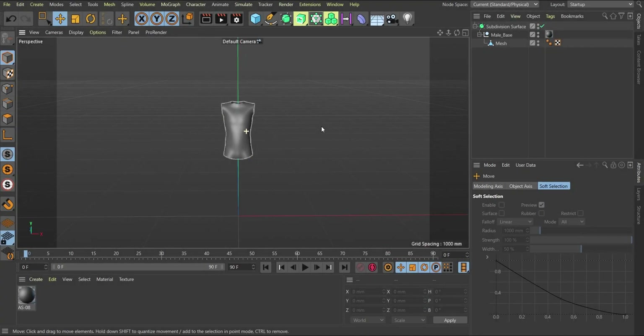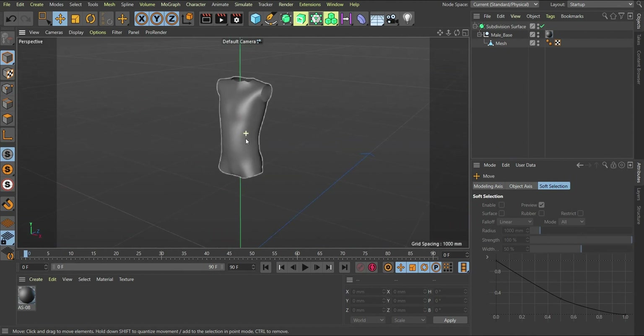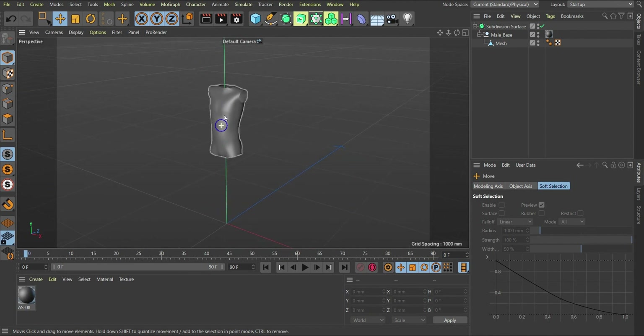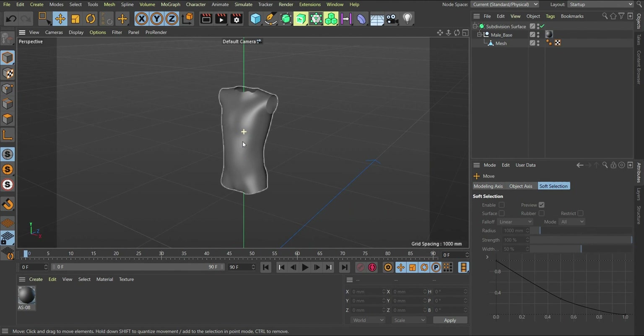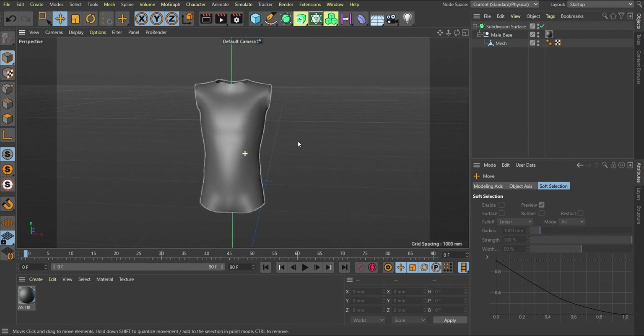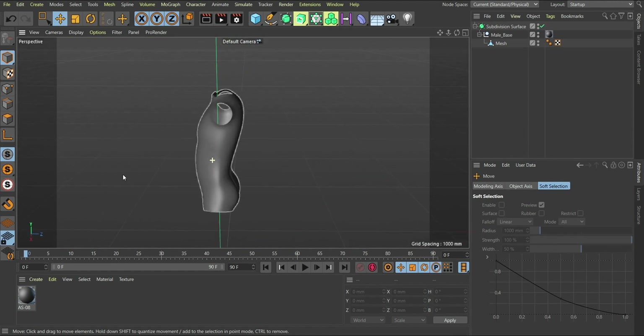Looking at what we have here — we have the body which we are going to rig. We'll see a different kind of rig setup we can use for this. In the previous tutorial I've been working with IK chains, but in this case we're going to be making use of a different setup to rig this.